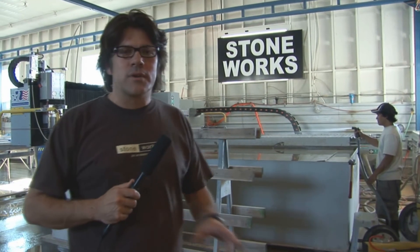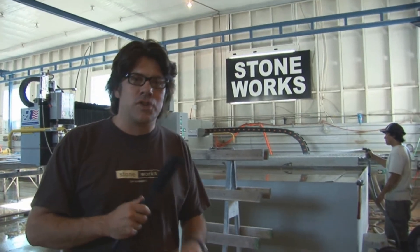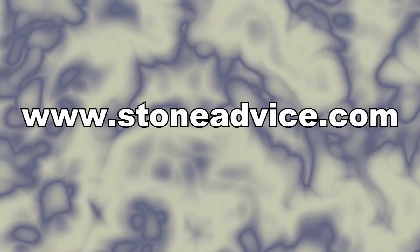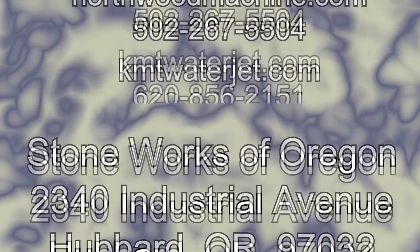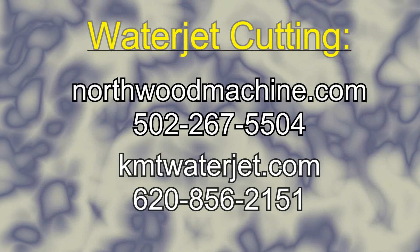If you want to talk to some folks about water jet technology and ask some questions, I run a website called www.stoneadvice.com. Or if you're ever out in Oregon in Hubbard, give my shop a call — we're Stone Works of Oregon. Track me down at Stone Advice or shoot me an email and you're more than welcome to come out to my shop, run this equipment, learn how we use our KMT water jet to build perfect kitchens. Just come on by, give me a call, or visit us at Stone Advice.